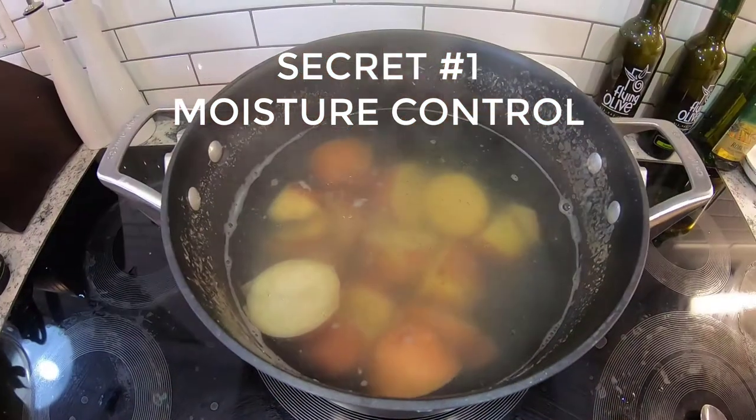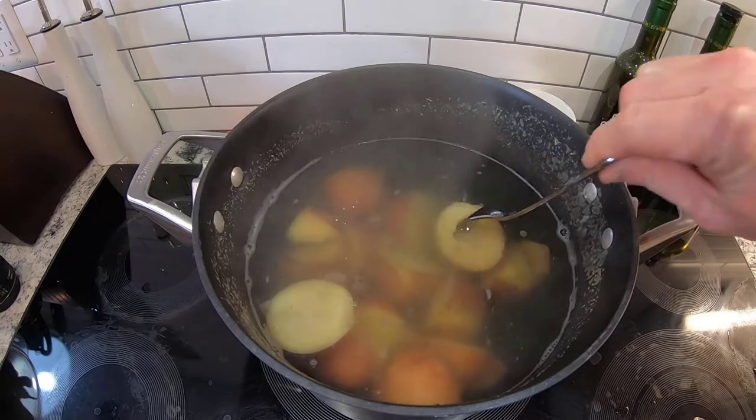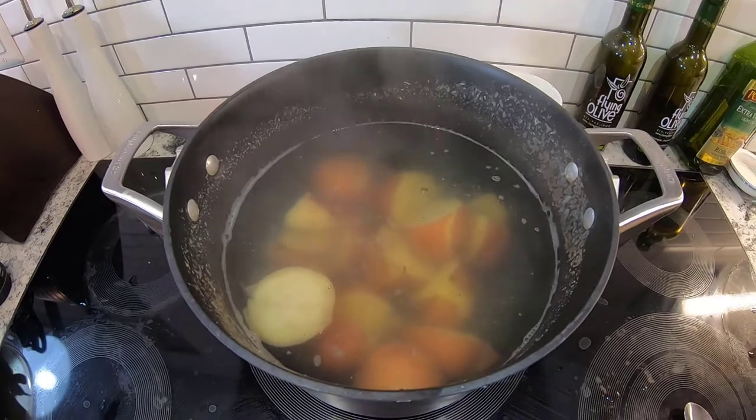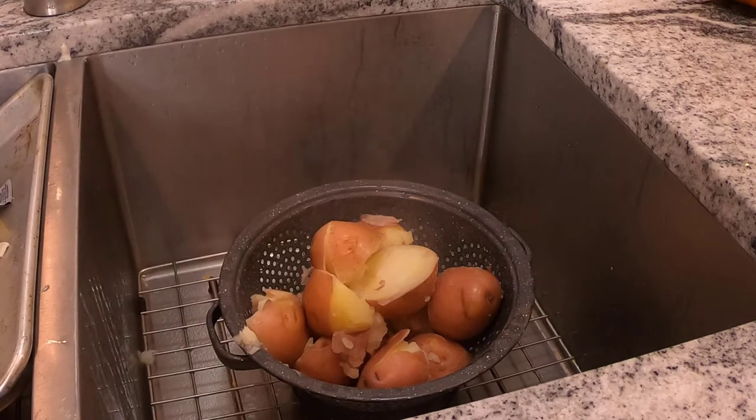Secret number one, you got to control your moisture. You want to cook your potatoes until the exact moment they're done. Any overcooking and they're going to soften up, absorb a lot of water, and you're going to end up with watery potatoes. When you strain your potatoes, let them steam off a little while. That steam has moisture in it, so as they cool just a little bit — we ain't gonna let them get cold — we're gonna get some of that moisture out of there. Just let them steam off; it's going to help reduce the amount of water that ends up in your mashed potatoes.